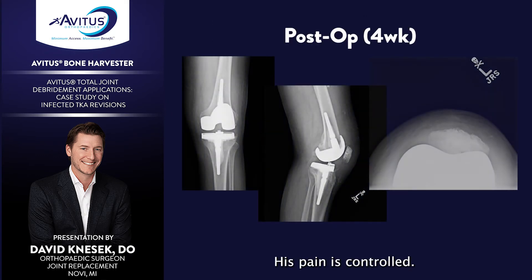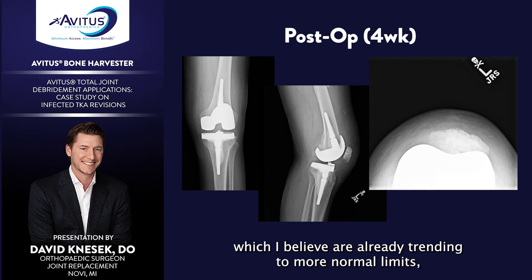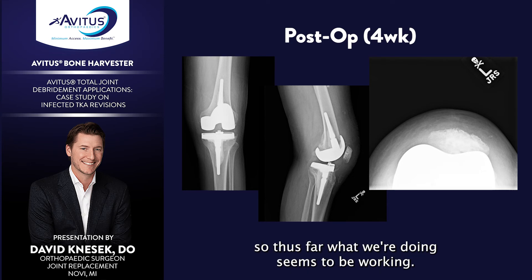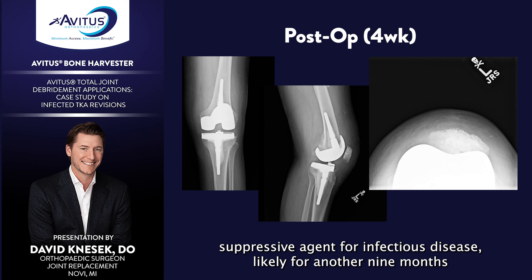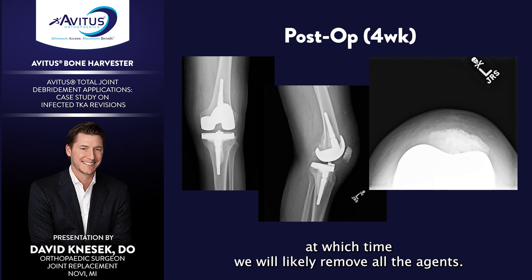His incision is healing and his pain is controlled. We are trending his inflammatory markers through infectious disease, which are already trending toward more normal limits, especially the CRP. Motion is zero to near 100 degrees already, and he's currently in physical therapy weaning off a cane. He'll remain on daptomycin for a total of six weeks IV postoperatively, then be switched to an oral suppressive agent for infectious disease for another nine months — a total of one year of suppressive agents from his surgery — at which time we will likely remove all agents.